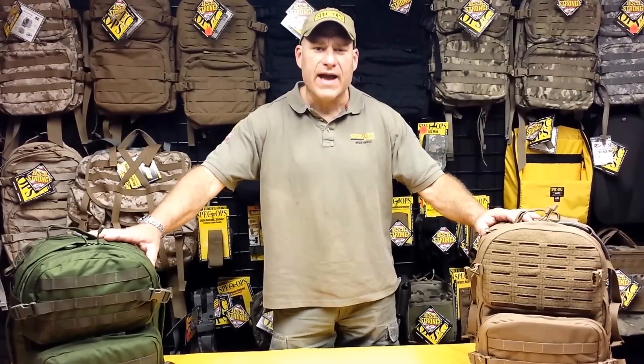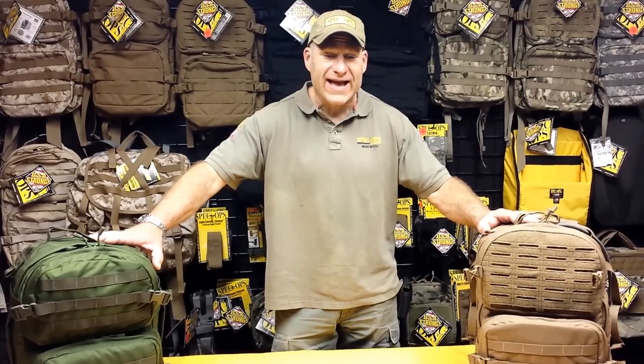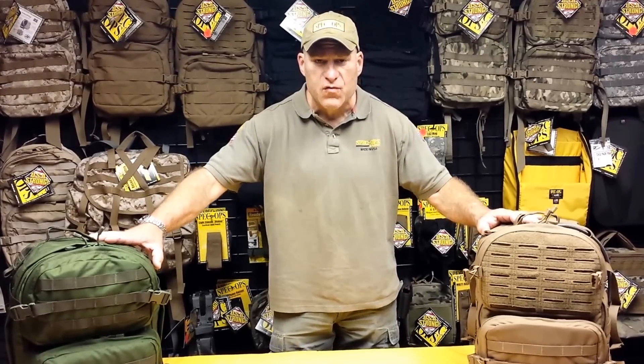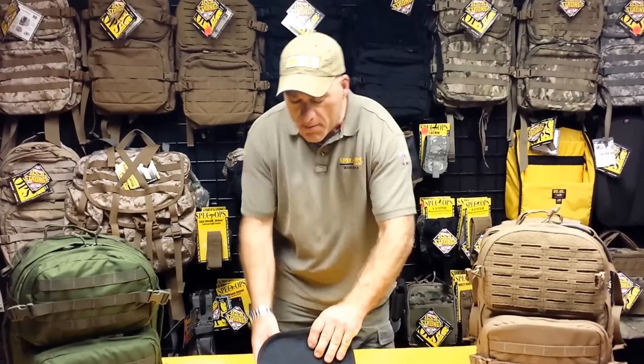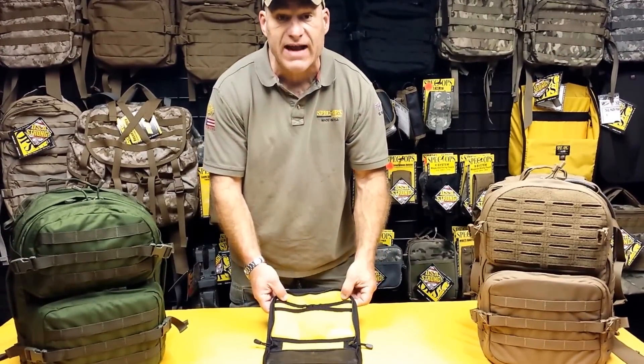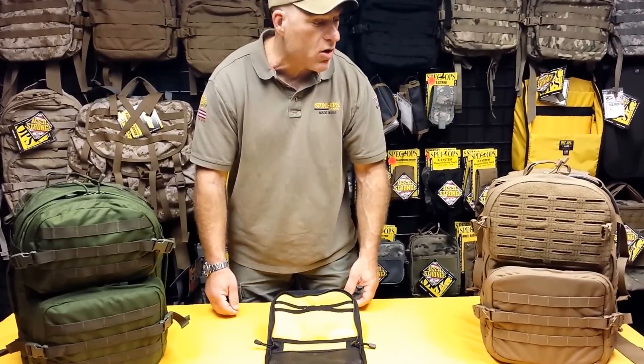A rock-solid tactical pack is a great thing. An organized rock-solid tactical pack is everything. That's why here at Spec Ops Brand, we came out with a new drop-in pocket organizer — a modular gear organizer for the top pocket of your favorite tactical pack. Let's go into a little detail on exactly what the drop-in pocket organizer is.